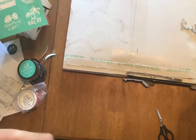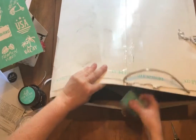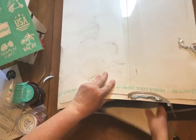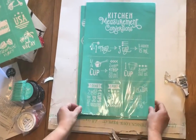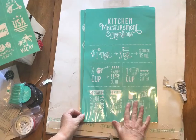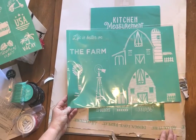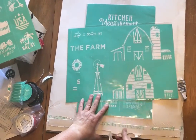That's just to protect the transfers from getting bent. There are some little mini squeegees to put the chalk on the transfers. And then I have two transfers — 'kitchen measurements,' which I'm really excited about, I've seen many different ways of using this one, and 'life is better on the farm.' I can't wait to start using these.